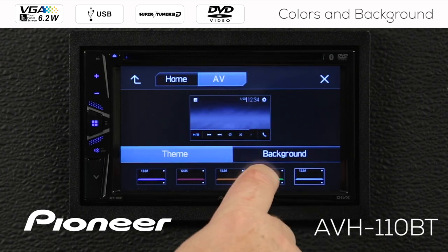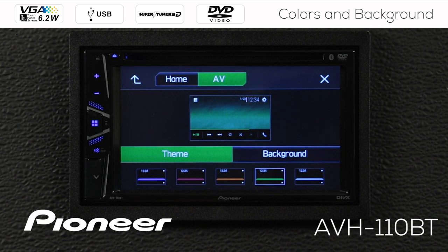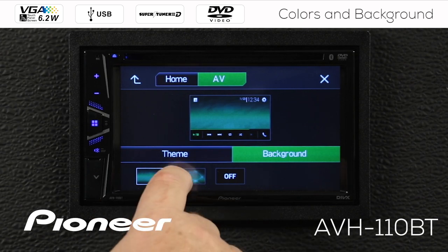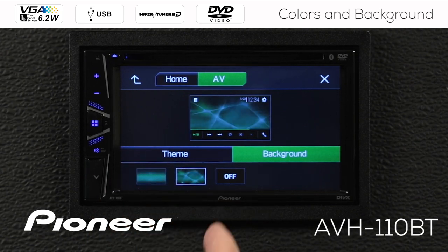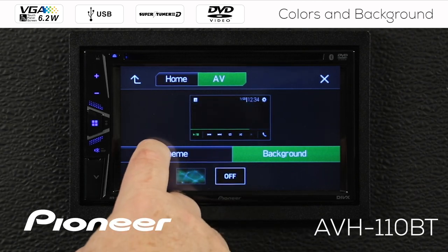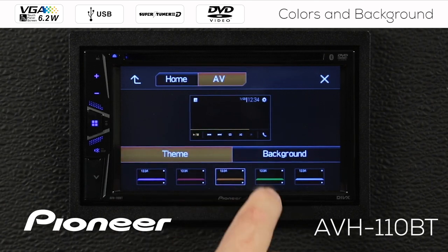For right now, I think I'm going to choose the green color. We can see what that is going to look like on the home screen and on the AV screen. Here are our backgrounds — we chose the simple line across, but we can choose the more complex background. And if you want, you can choose no background image at all by switching them off. Those colors will still change depending on the theme you choose.